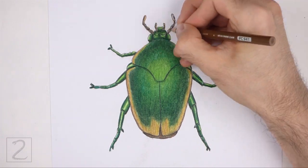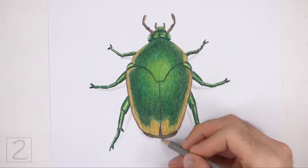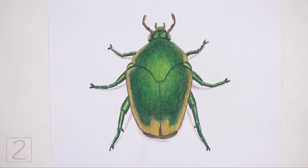And that's it for the beetle. Don't forget to pause the video to draw at your own pace. Please visit howtodrawanimals.com where every step of this tutorial is broken down into an individual image.